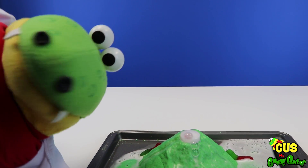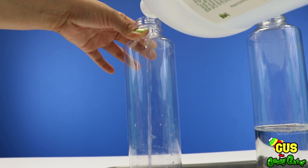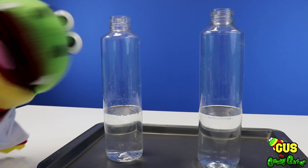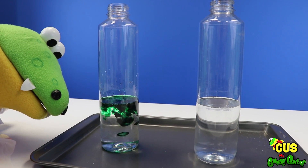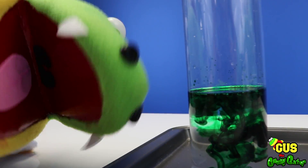Let's do our next science experiment! Let's go! Let's add about one third of our bottle, make it full of vinegar. Let's add some color — that's right Gus, we're gonna add green to our vinegar! Whoa, look at that — that's green! Green is my favorite color!